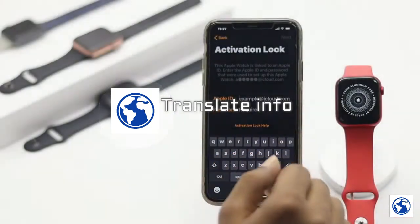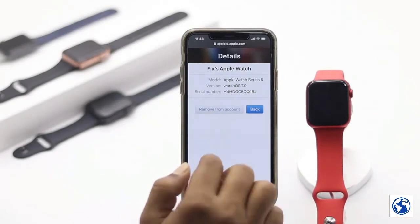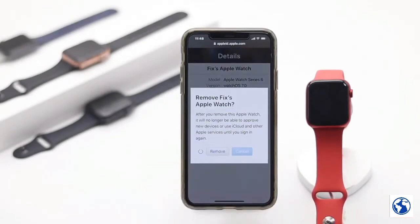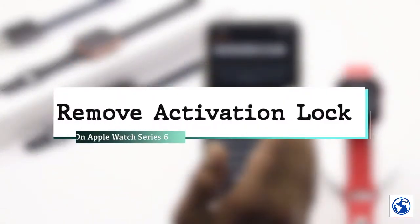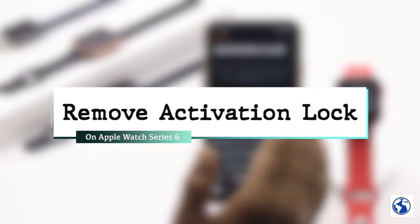If you want to sell your Apple Watch or give it to someone, you must remove the activation lock, because if you don't do that they won't be able to use the Apple Watch for themselves. Therefore in this video we're going to show you how you can remove your activation lock from your Apple Watch Series 6.